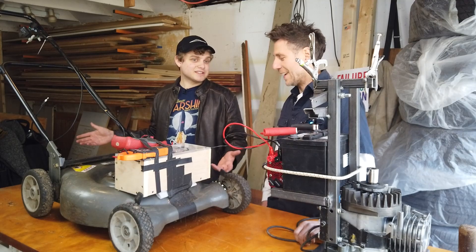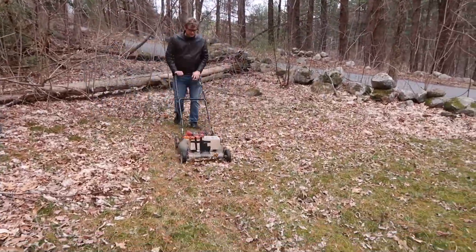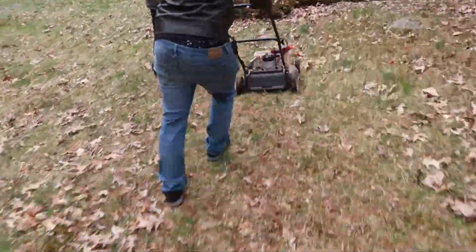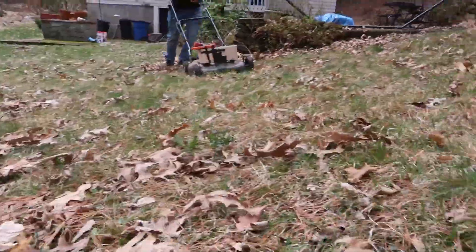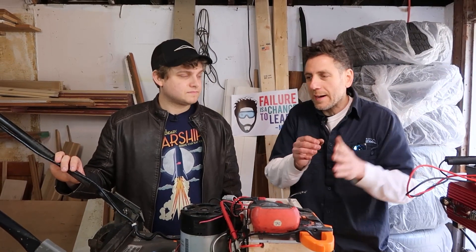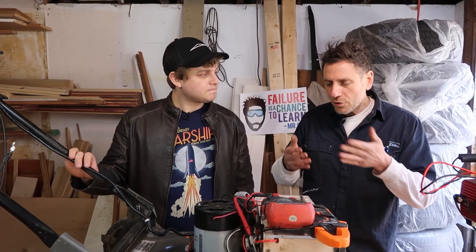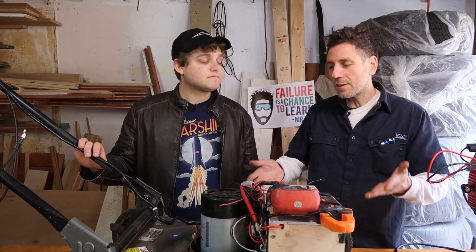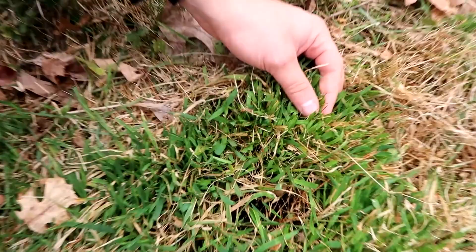We got to chalk this one up as a win — we were able to cut grass for 25 minutes, the battery still had power. We ran out of grass before we ran out of power. It wasn't a small property. It got bogged down a little bit, but there wasn't a point where it didn't work. It did cut grass at a reasonable length.